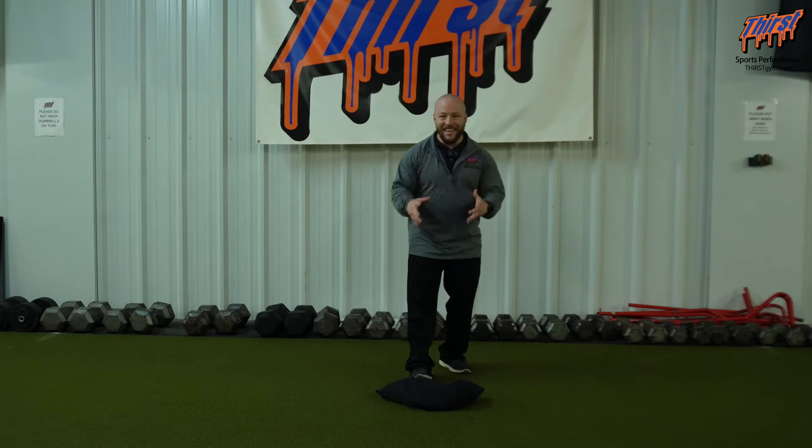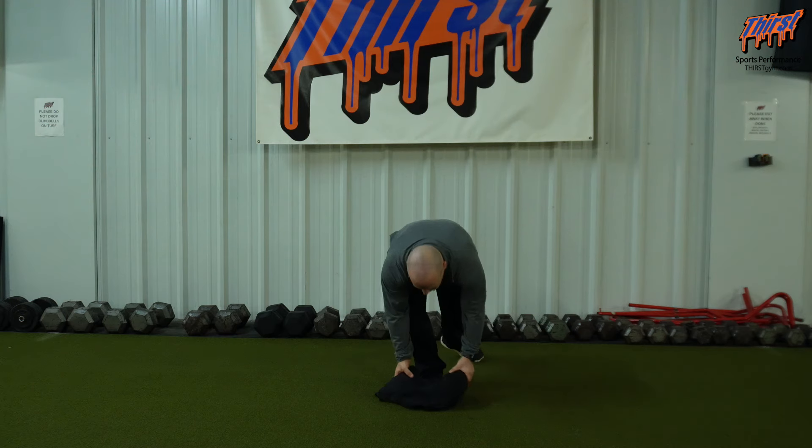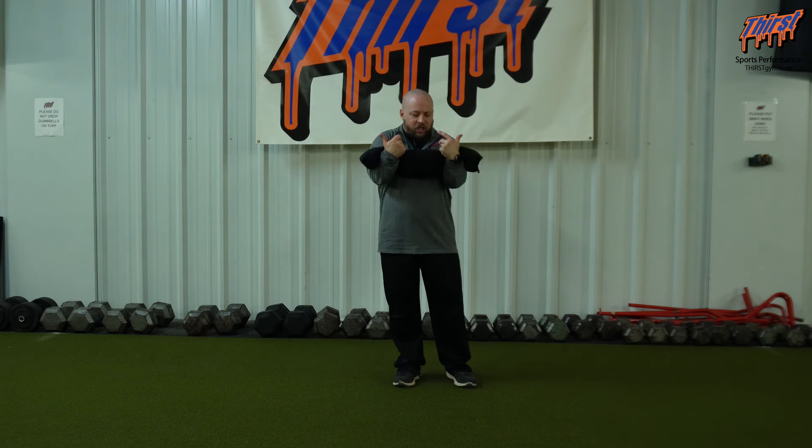For this exercise you are going to need a sandbag, and we're going to hold it in our Zercher position. That means we're going to take the sandbag, hold it in the crooks of our elbows, palms are going to be facing me, and that sandbag is going to be just slightly below chest level — right around belly button level — and then we're going to perform lateral lunges in this position.